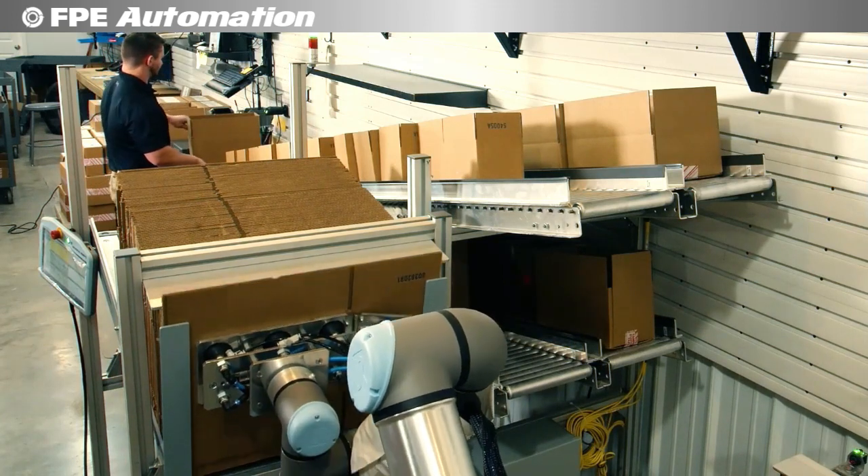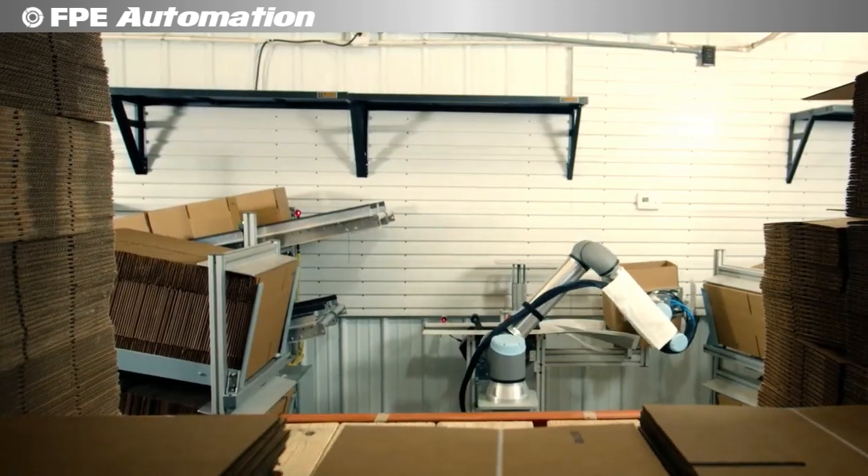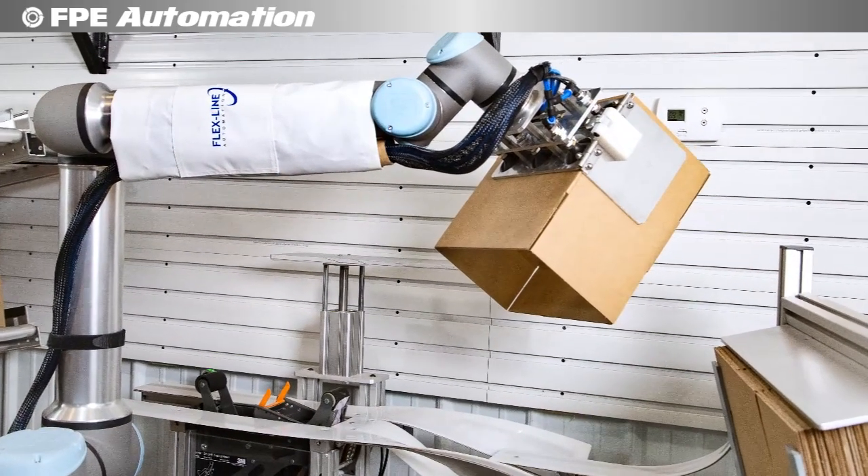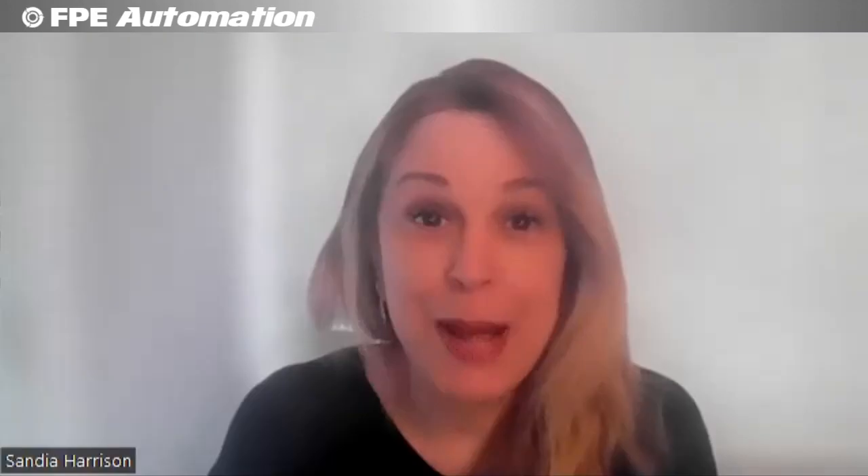That is so interesting — and I've seen it work, it's really amazing. The benefits are relatively clear: you reach for a box and there it is, assembled, put together, taped, and ready to pack. Basically, precision and reliability with zero labor cost.